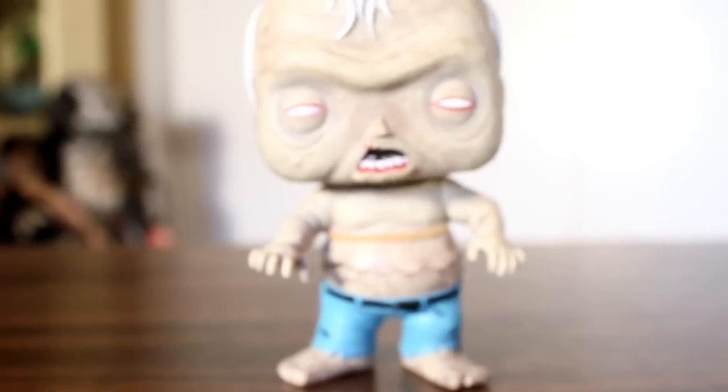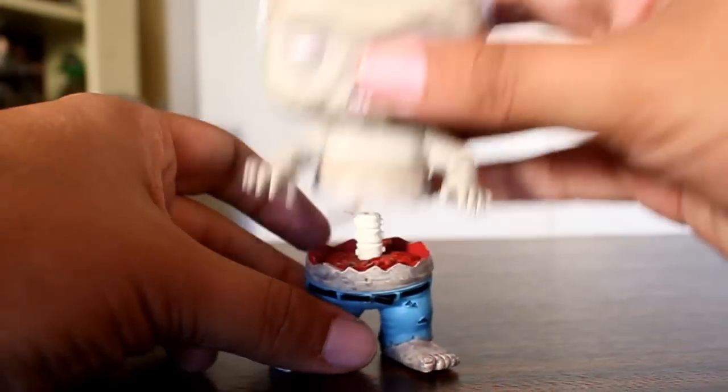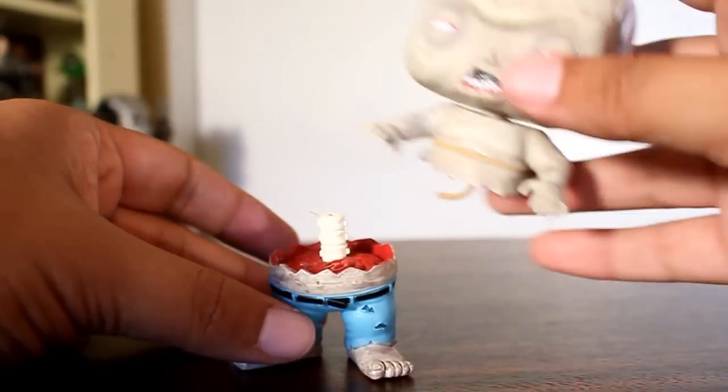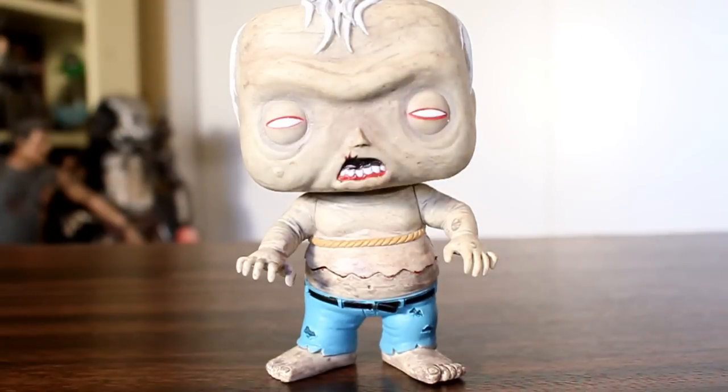Having said that, this is an awesome Pop. I mean, just look at it — it's really cool. It's really fun and you can actually play with it. It's not just a fun display piece. So that's really cool. I think this looks rad. Thanks for watching.